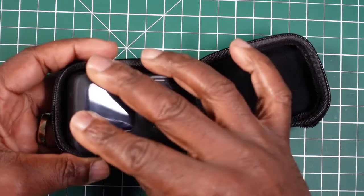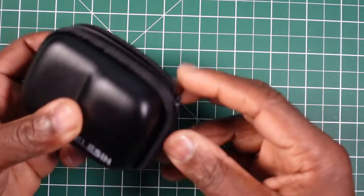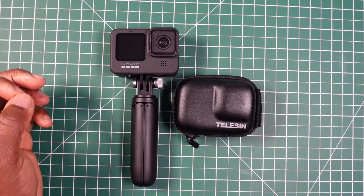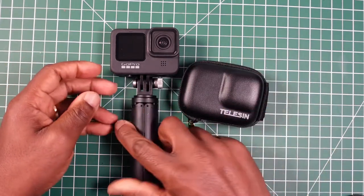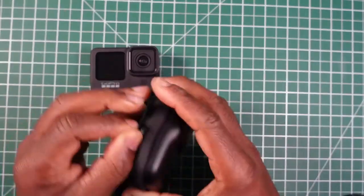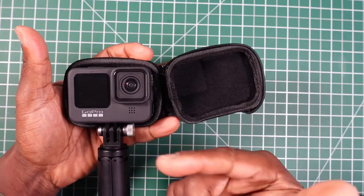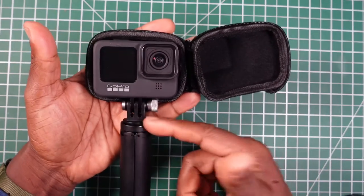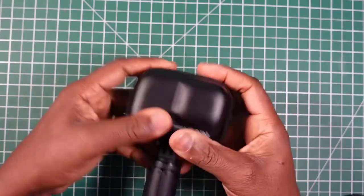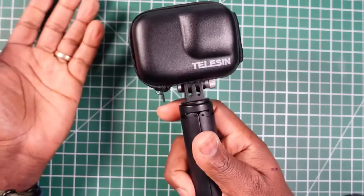Your camera simply fits in there. You can close up the case, which has a cloth hinge, and simply zip it round. The unique thing with this case is that it opens like a book and you can place your camera in the case whilst it's on either a pole, a selfie stick, or even the GoPro Shorty — and you can still close the case without removing it.